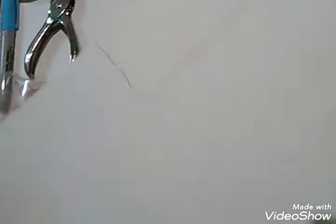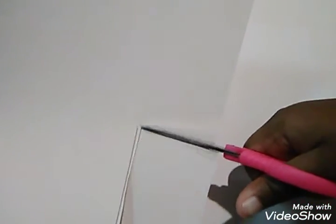I'm going to take my scissors and cut it out. Again, this does not have to be perfect, but try to make the lines as straight as you can. So as you can see right here, this is my bookmark.